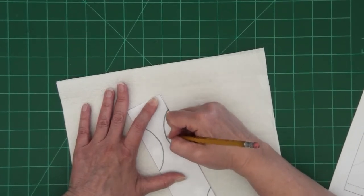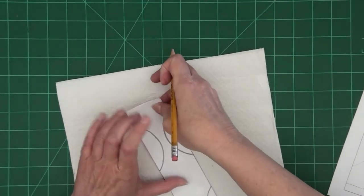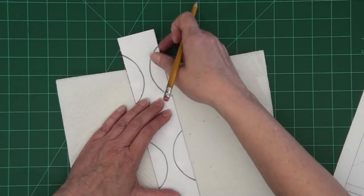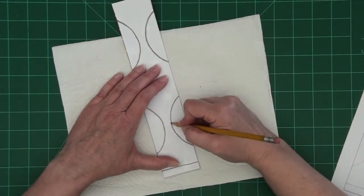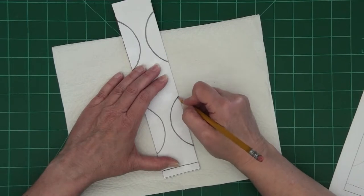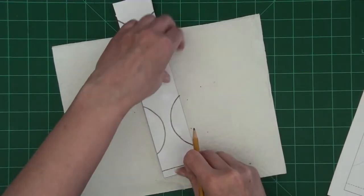Now I'm going to use my pencil and pressing very hard I'm going to go over the dotted lines on the pattern piece. You want to go hard enough that it's going to make an indentation in your decorative paper but not so hard that you're poking through the pattern piece. We're going to do that on all four of the circles and then also on the little straight line across the end that indicates where we will glue this into a circle.